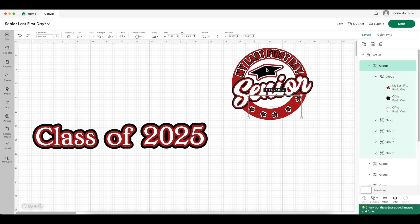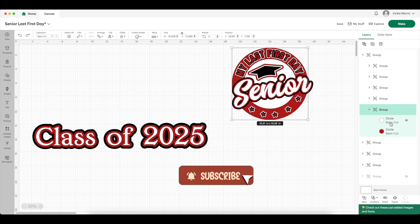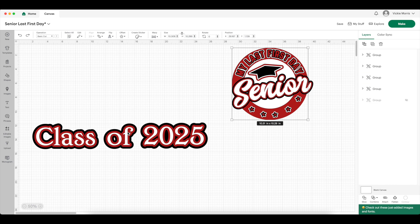The graduation cap was done exactly the same way using the offset key. The circles are two circles — the red circle is the bigger one, and the white circle is just small enough that you can put 'My Last First Day' in the center. The white piece will pop up, and then the text and stars are going to pop on top of that on the red as well. 'Senior' will be sticking off and only attached to the white piece, and you'll see that once it's all cut and put together.